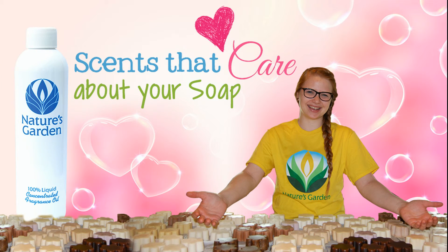Nature's Garden — scents that care about your soap. Yay!